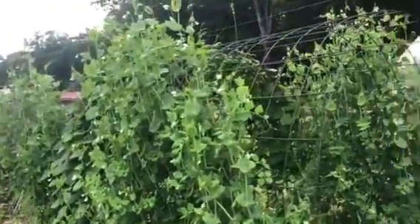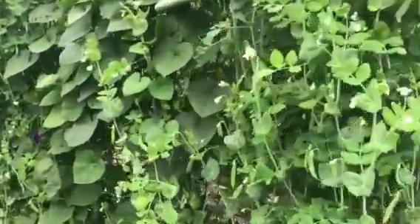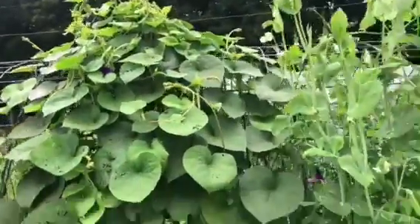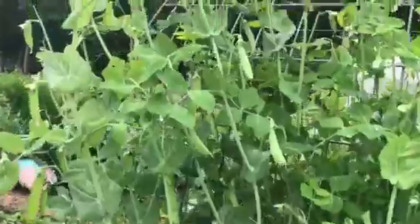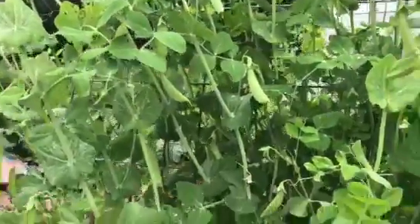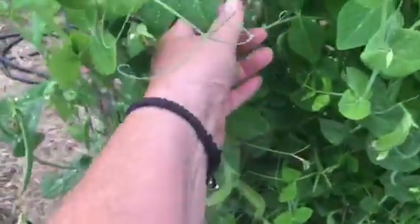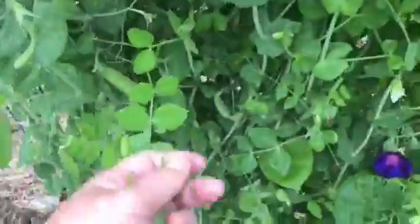This is my pea trellis right here. I've got morning glories in the middle on each side — see the morning glory, it's all the way up. I decided to do things a little different. Here's my peas. I'm going to show you how I pick my peas, trying to beat the rain. You just go in and pick it and snip it right here, just like that. There's still a little wet — we got rain last night.